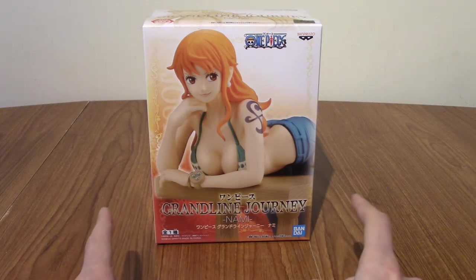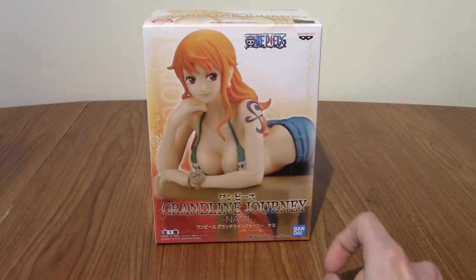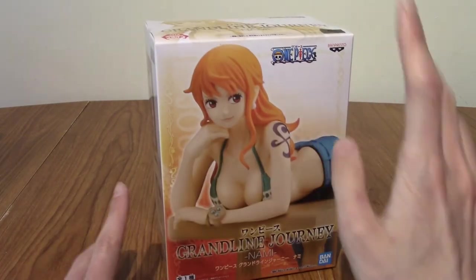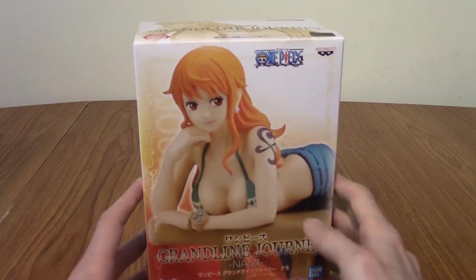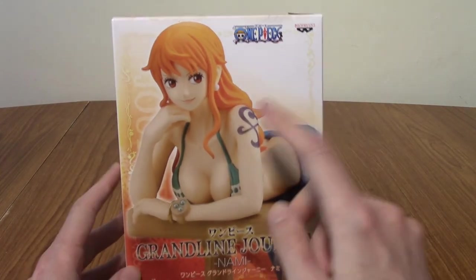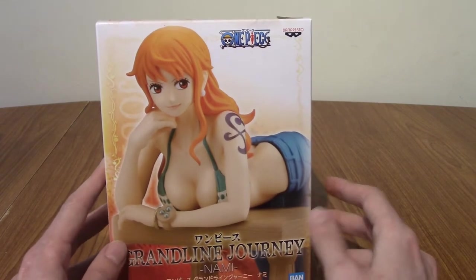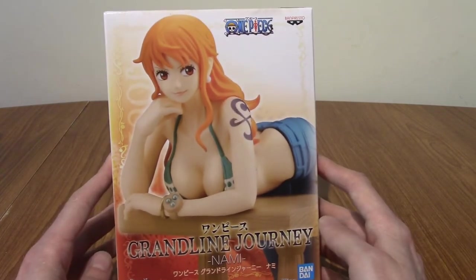Hello and welcome to a review of the One Piece Grand Line Journey Nami statue from Banpresto. Today is my second One Piece statue, despite the fact I have never really watched One Piece apart from the first 10 episodes. I'll catch up with it one day. But today we have a statue of the One Piece crew — correct me in the comments when I get things wrong — and of course it is Nami.